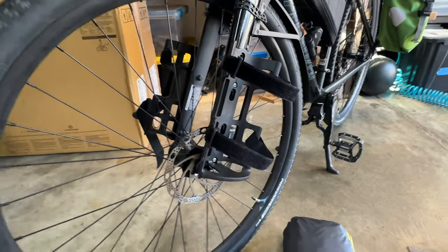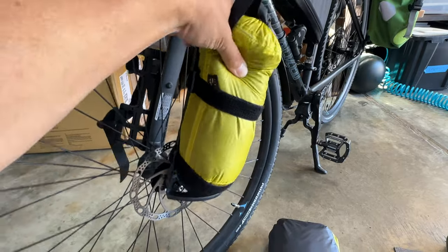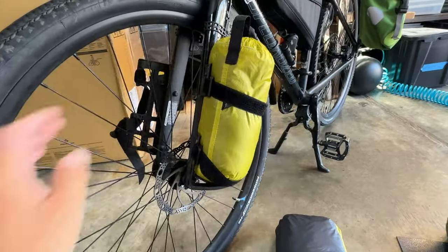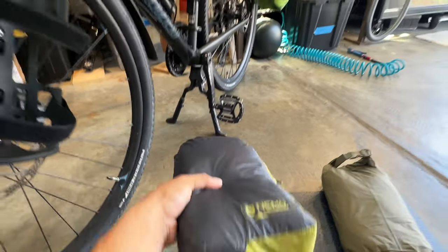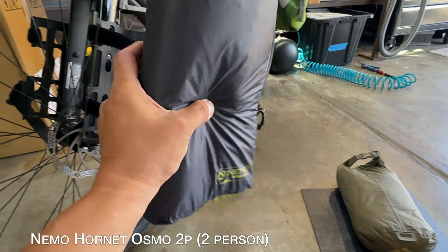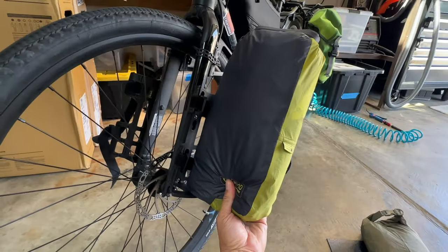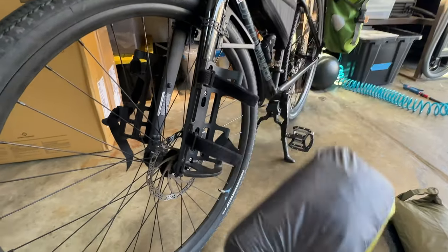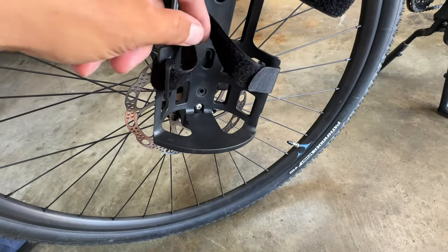I have these cages on my front fork and they're perfect for holding things like a water bottle or a little jacket, but I want to attach a tent and a dry bag. This is a two-person tent and it might fit this way but that's not aerodynamic. I just want to make a new cage that doesn't have this tight radius.